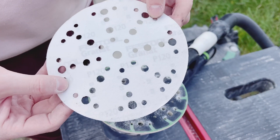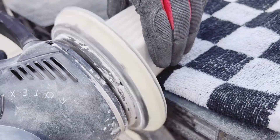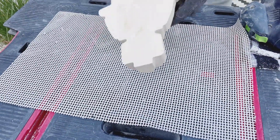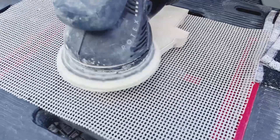We're starting the dry sanding with a grit of 120. A nice tip is to also use an anti-slip mat.